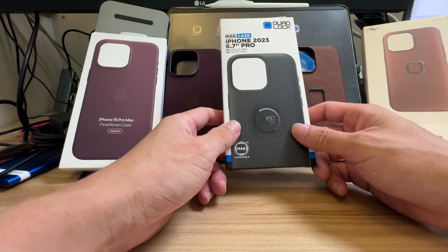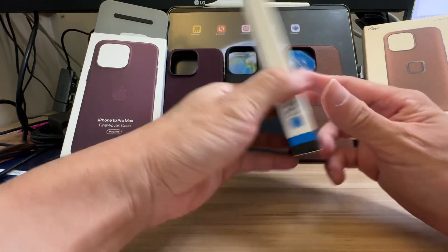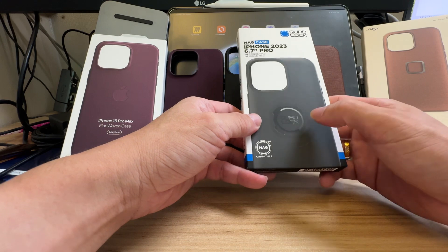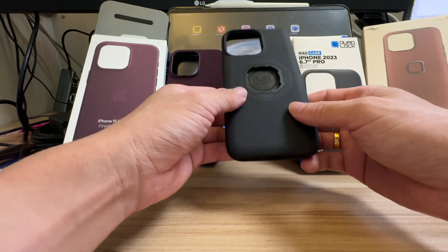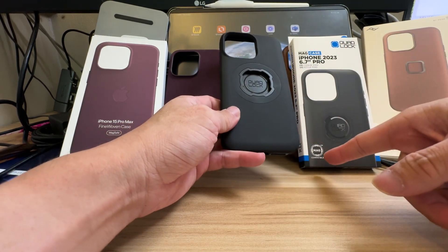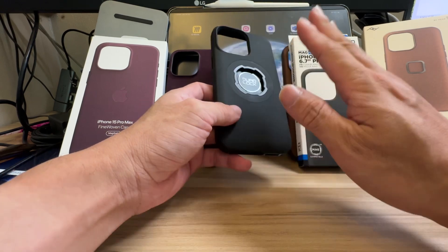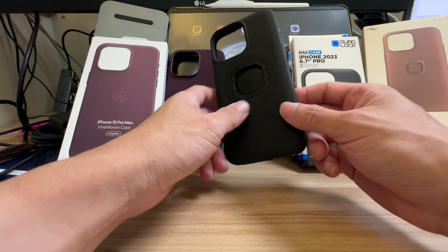Throughout my iPhone journey I always use the QuadLock case mainly for cycling and sports use. I have QuadLock mounts on different bicycles. I previously purchased the QuadLock case for the iPhone 14 — it's a similar case — and the good thing about it is it comes with MagSafe compatibility, meaning I can put MagSafe adapters and accessories onto it.